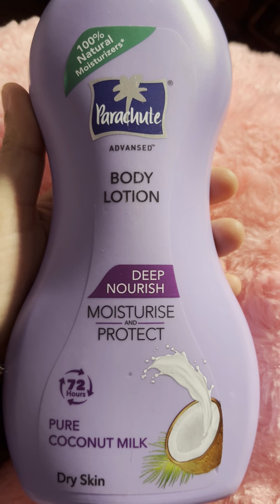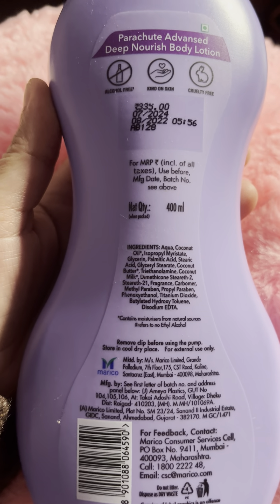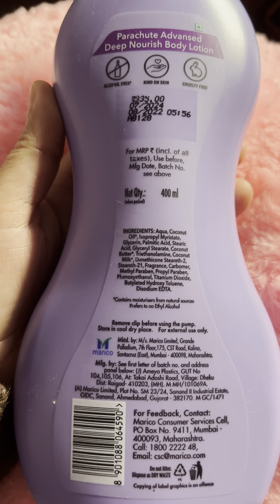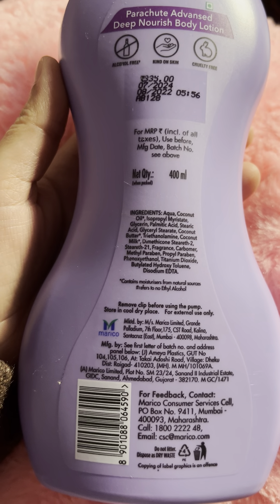Everyone can use this product. It is vegan. The price of this product is 335 rupees and the quantity is 400 ml. All information is mentioned on the packaging. This product is made by Marico — you can see it clearly on the label.